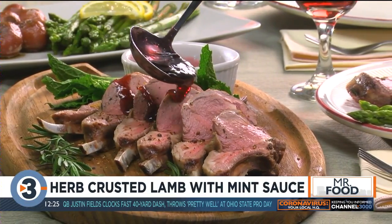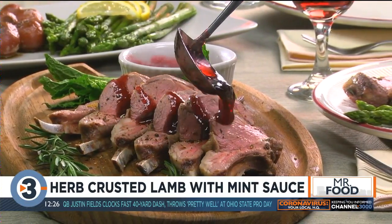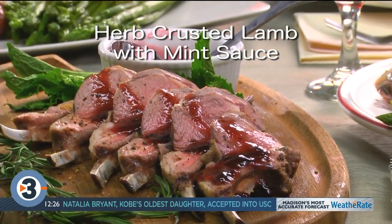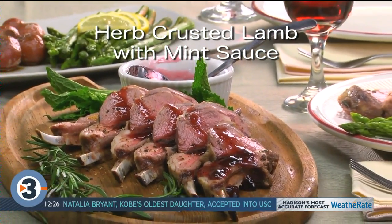It may sound and taste fancy, but it's so easy. To get the recipe for our herb crusted lamb with mint sauce, simply visit our website so you'll have it in plenty of time for Easter. I'm Howard in the Mr. Food Test Kitchen, where today we found a welcoming new way for you to say, oh, it's so good.